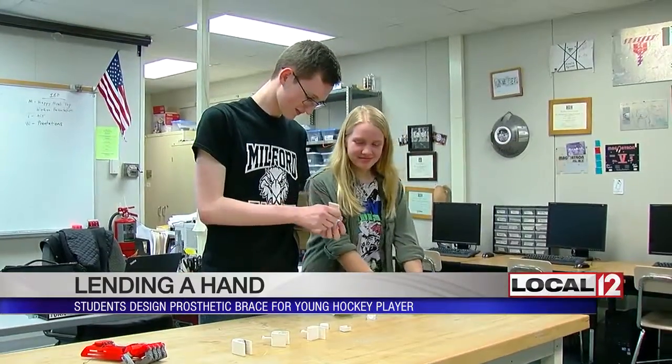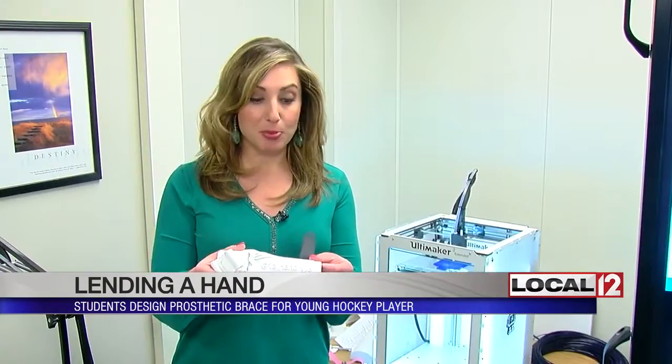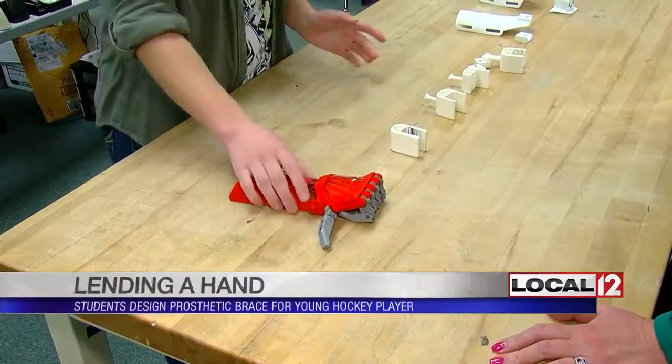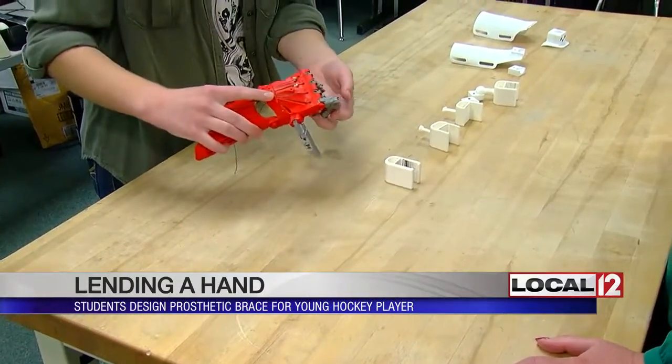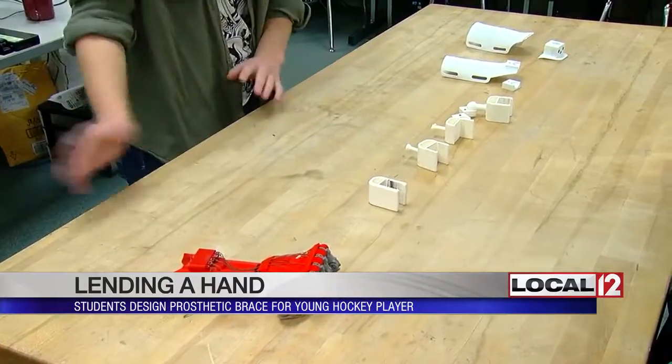What students Emmy and Connor designed is pretty awesome. Gabe's brace was printed right here with a 3D printer. It's called Grip Hand 3 because it took three tries to get it right. First, they tried something that looked more hand-like so he could fit his hand into his hockey glove with a naturally closed design — but that didn't have a good grip.